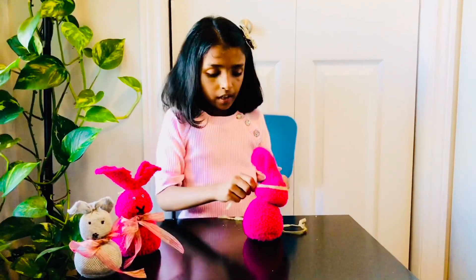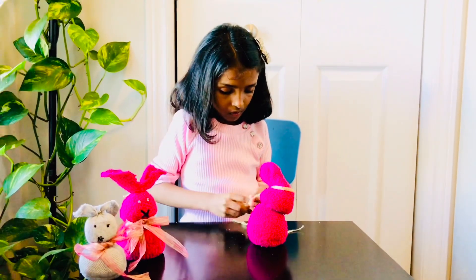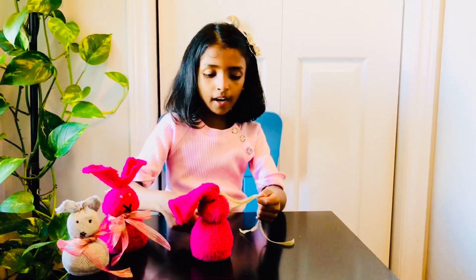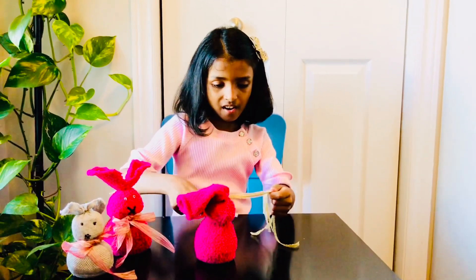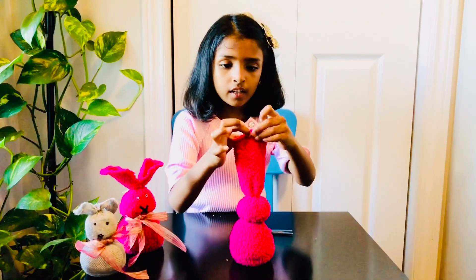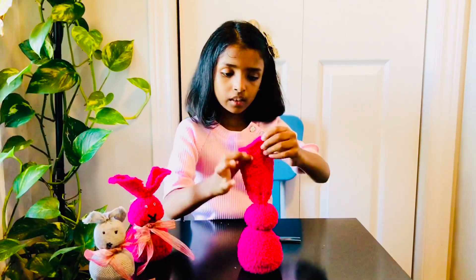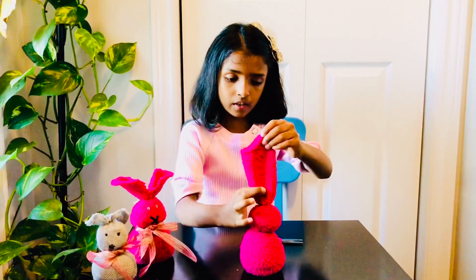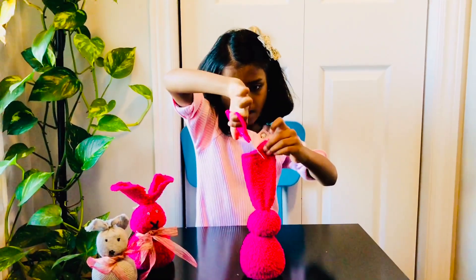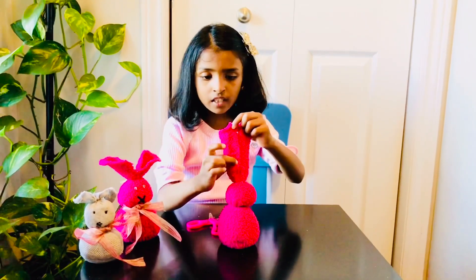I'm going to cut the bone. I will cut this and cut it off.